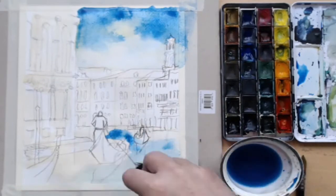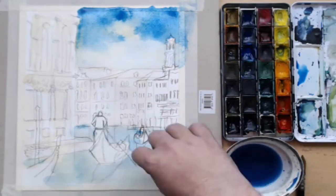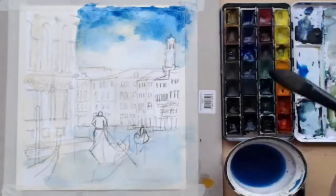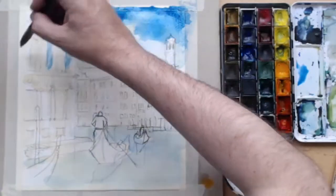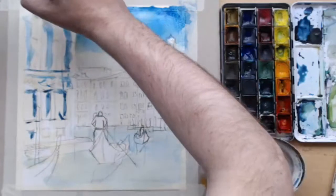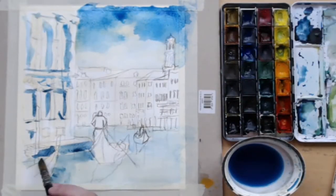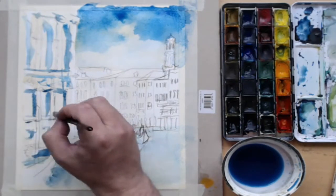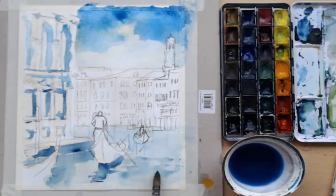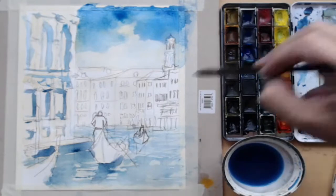We need to do the reflective surface of the water, getting areas of blue into the foreground building — that will be mainly shaded areas because the blue will create shade. I'll move on to do the reflection of the boat now. One of the tricks with this painting is keeping the blocking in of colors fairly basic.